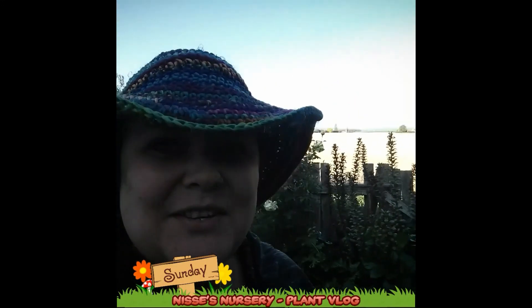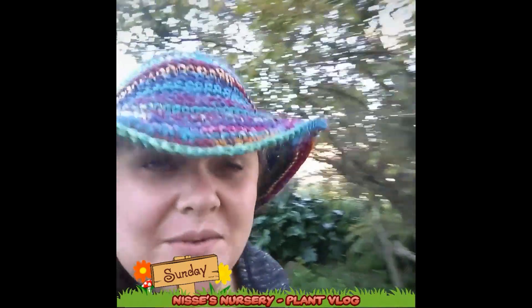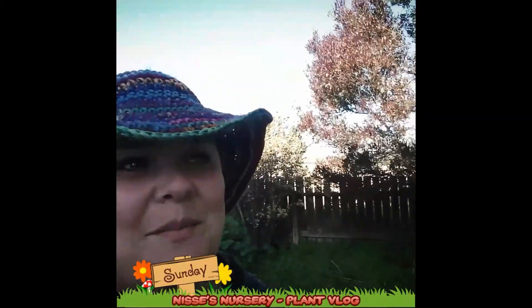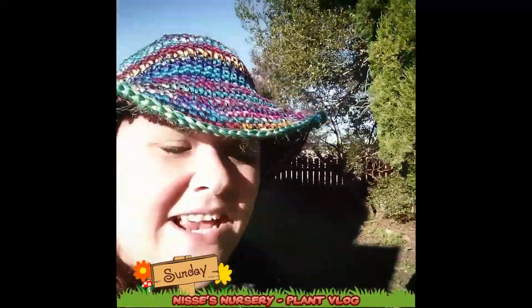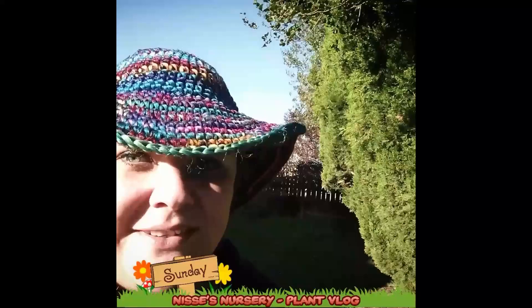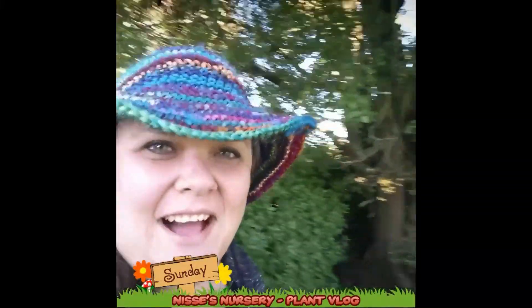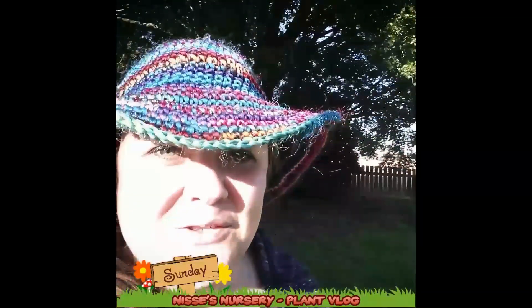Hey everyone, so it is Sunday of week one and I'm so excited because my new YouTube channel and my Patreon page are now live. I'm just out here on this absolutely beautiful day today doing some filming for you guys. Check out the YouTube channel very soon for some new videos.